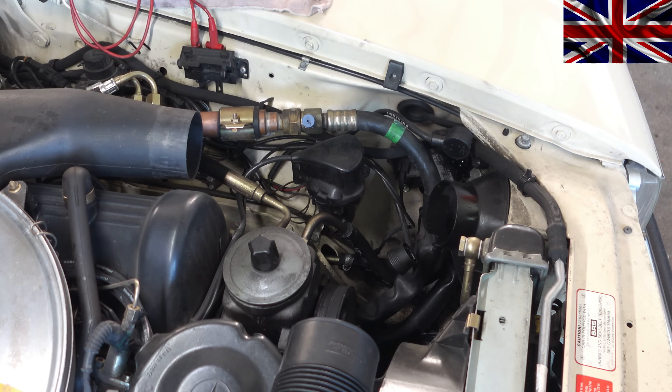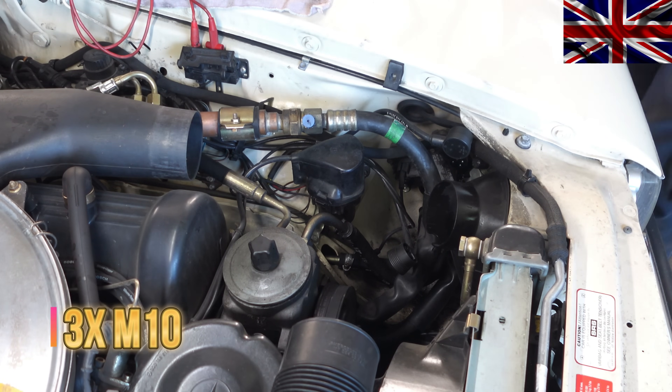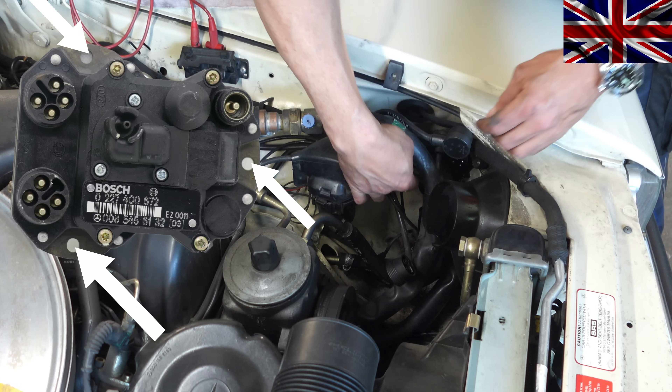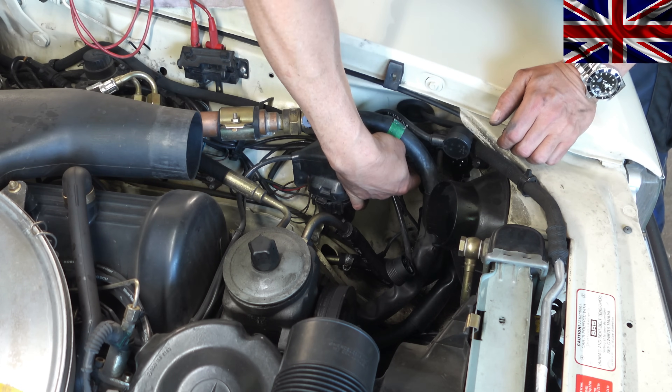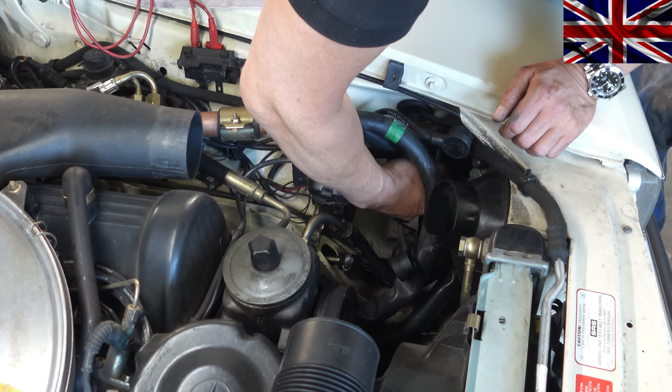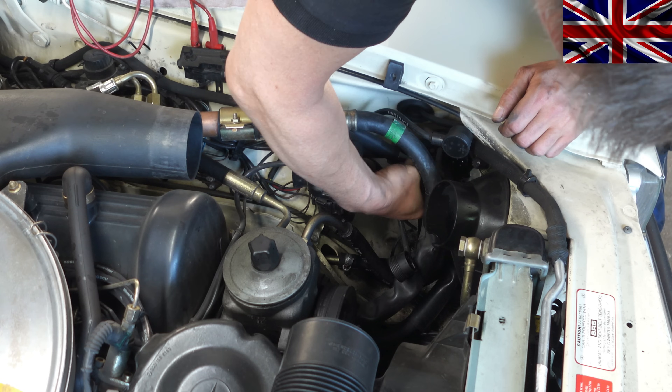Three size 10 bolts, no washers needed. A little tricky to get by — you do not want to unbolt seven other components to get to the module. Maybe some extensions can help. A little wiggle here and there, and here we are.